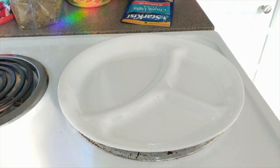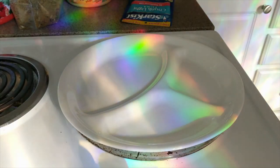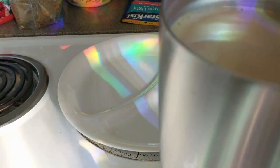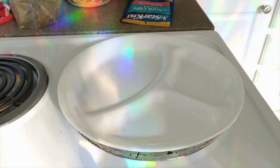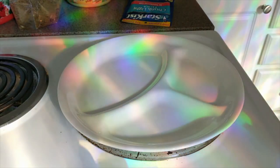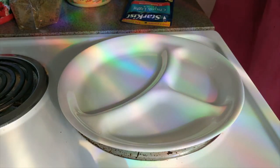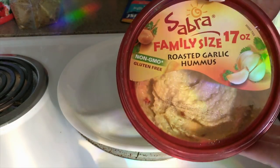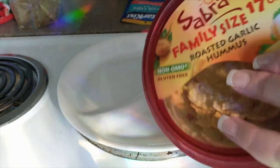It is 3:12 and I've had zero to eat. I even have my coffee made over here which I haven't drank yet. Let me show you what I'm going to have for breakfast — well, this will be breakfast slash lunch. I have some non-GMO gluten-free hummus.